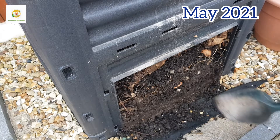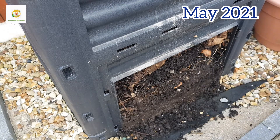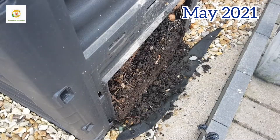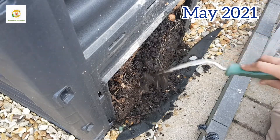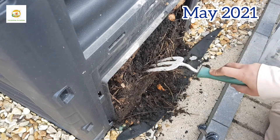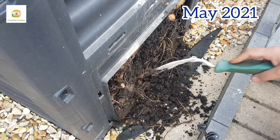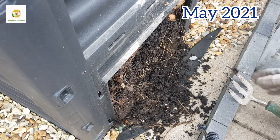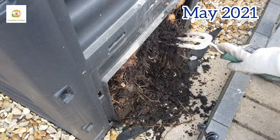So I got this compost bin in September and first filled it to the top in November. Then I left it for a few weeks and it kept reducing in size, so I kept adding more garden and kitchen waste. In lazy composting you keep adding things to your compost bin and you don't turn it much. You can turn it if you want to speed up the process, but in lazy composting you want to invest minimal effort.